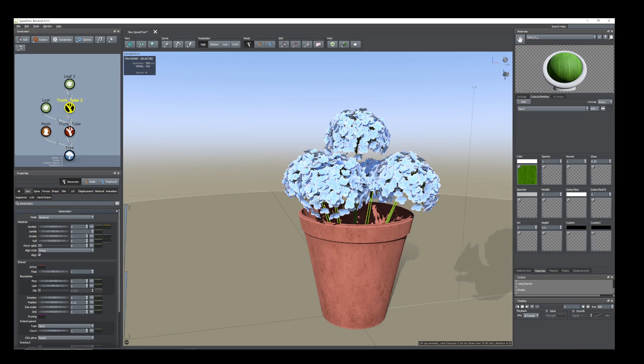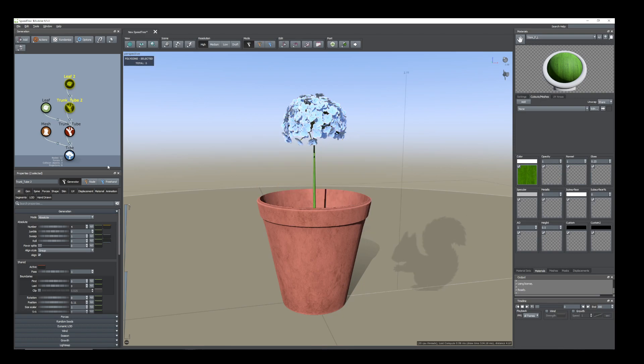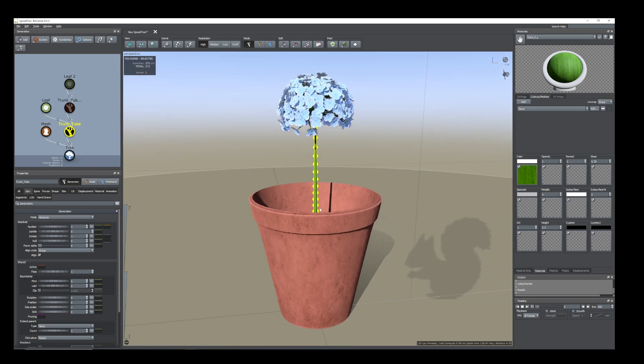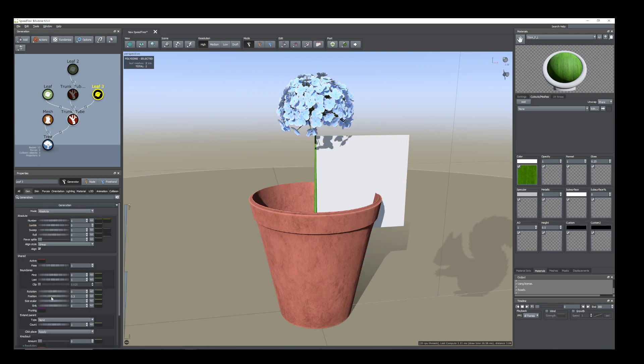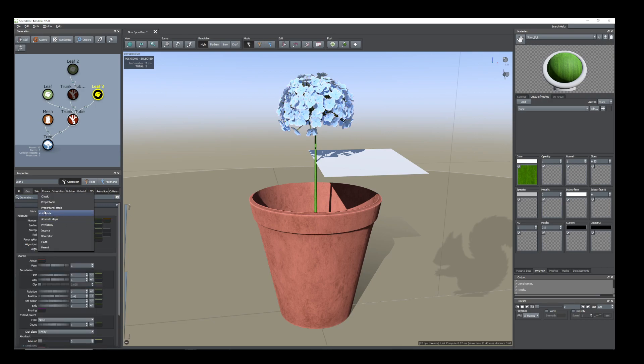Now select the trunk tube and these leaves — hide them for the moment. Select them and press H, because I want to add the leaf first here. Select this trunk tube and add a leaf. Go to Generation, go to Generation again, change the position. Go to Orientation, go to Orientation, and then add right amount. Go to Generation again and change the mode from Absolute to Interval.